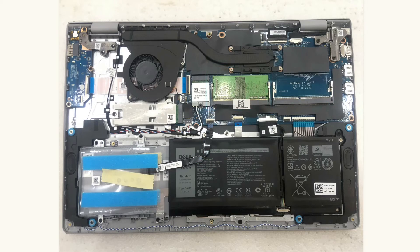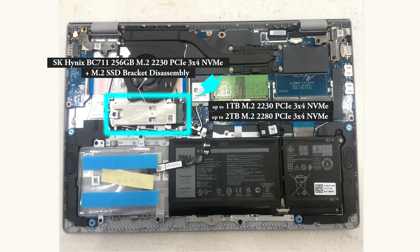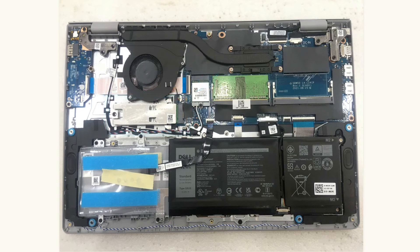On this storage configuration, we have a M.2 SSD as the main drive and an upgrade option for a 2.5-inch HDD or SSD. The M.2 SSD is a 2230 SK Hynix 256GB PCIe 3x4 NVMe SSD as the OS drive. This is upgradable up to 1TB for M.2 2230 PCIe 3x4 NVMe SSD and up to 2TB for M.2 2280 PCIe 3x4 NVMe SSD. Upon upgrading to a higher capacity M.2 SSD, you must undo 1 removable screw and detach its SSD bracket assembly.